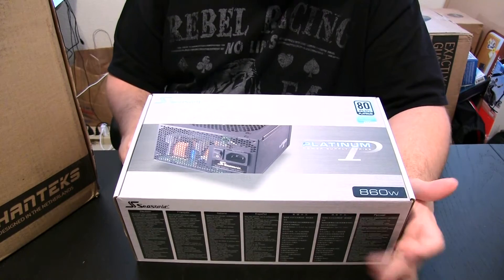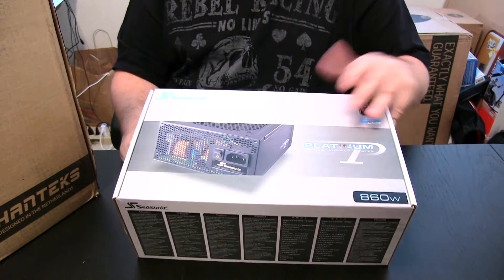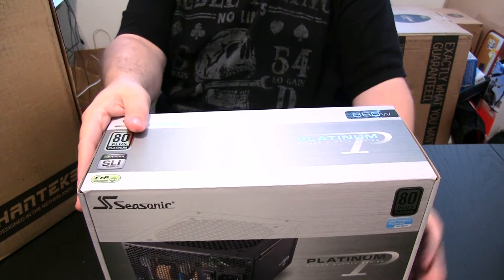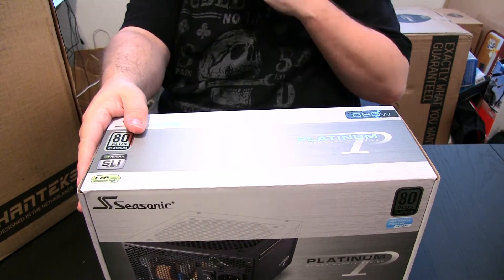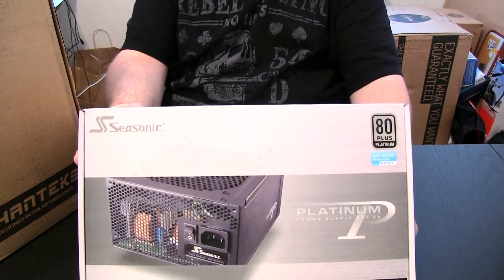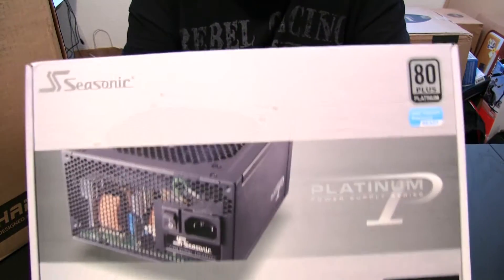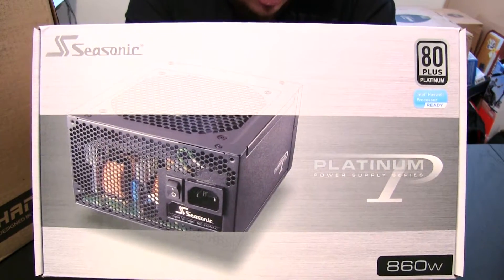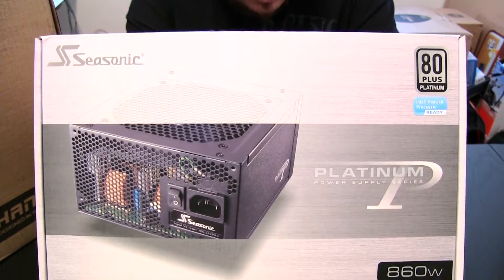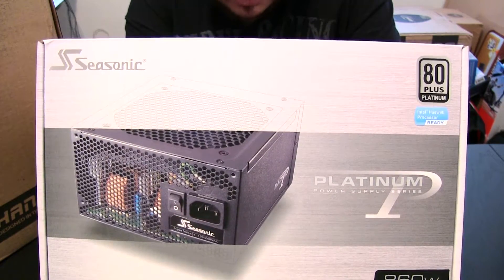So I'm just going to go over a little bit on this power supply and get with the unboxing. This is an 80 Plus Platinum Power Supply. At 20% load you're going to have 90% efficiency, at 50% load you're going to have 92% efficiency, and at 100% load you're going to have 89% efficiency.